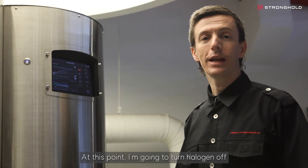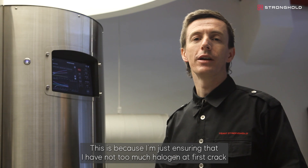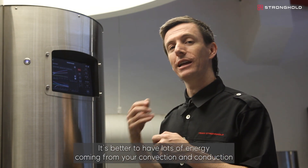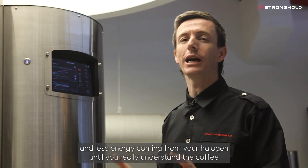The coffee is light brown now, and at this point I'm going to turn the halogen off. This is to ensure I don't have too much halogen at first crack, because this is the first time I've roasted this coffee. It's better to have lots of energy coming from your convection and conduction, and less energy coming from your halogen until you really understand the coffee.